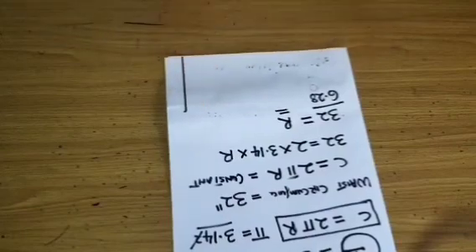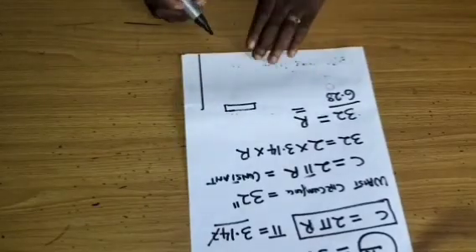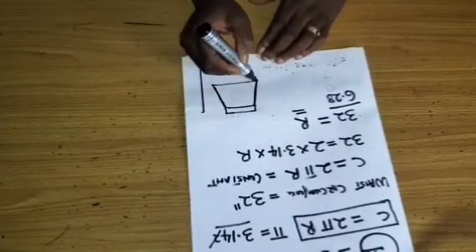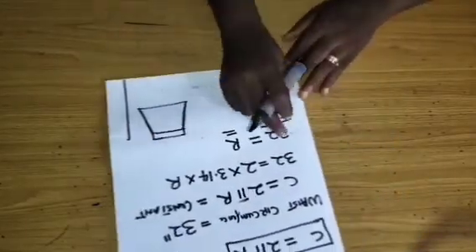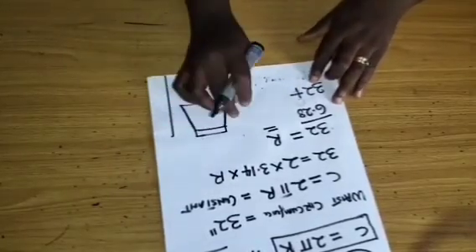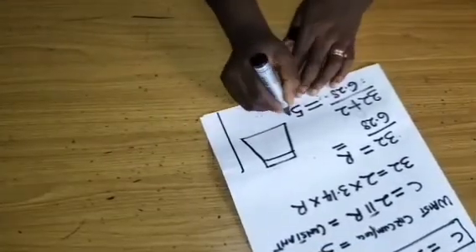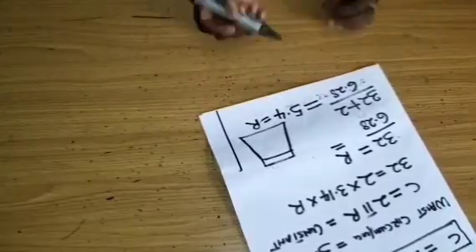The skirt I'm making has a two-side pocket. Because it has pockets on both sides, I've decided to add 1 inch on each side for joining, making a total addition of 2 inches. So 32 plus 2 gives us 34, and 34 divided by 6.28 gives us 5.4 as the radius for the flare cutting.